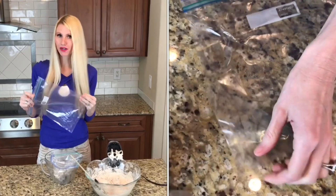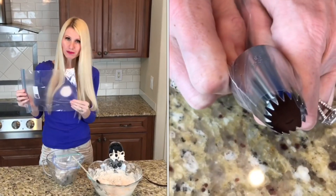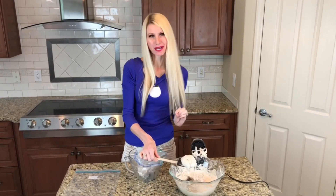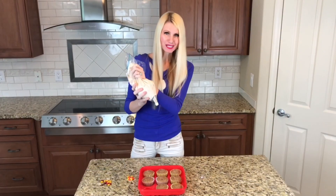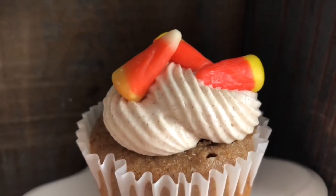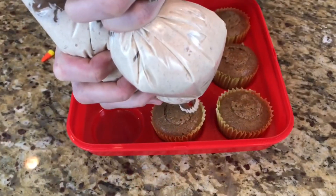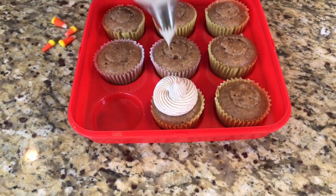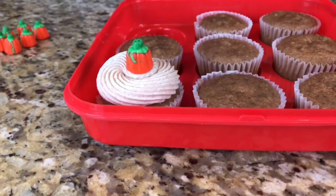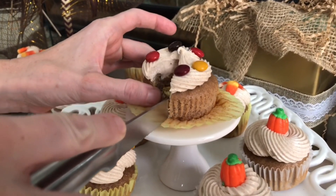I'm adding the cream cheese icing to a zip-lock bag, trimming the corner, and inserting a large piping tip. I pipe a swirl of icing around each cupcake, then top with candy corn, M&Ms, or little pumpkins to match the filling inside. I coiled a heaping helping of cinnamon cream cheese icing on top, then placed matching candy on top — what a fun surprise to bite in and find fall-themed candy inside.